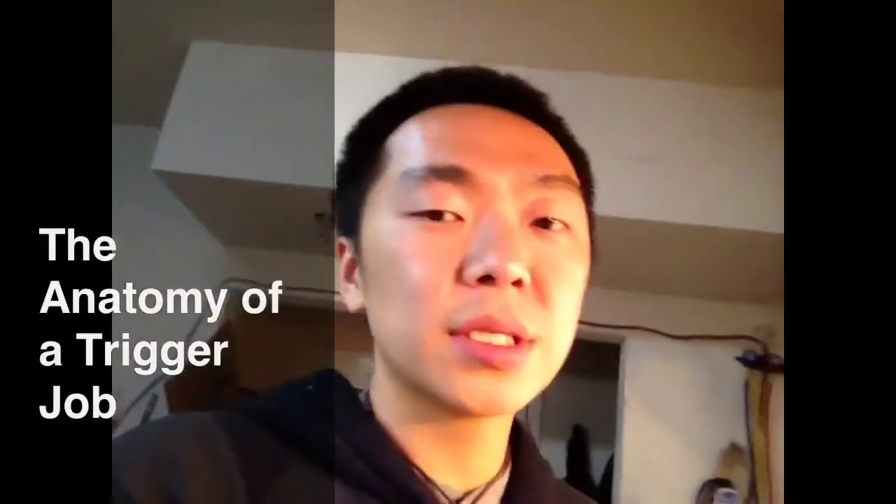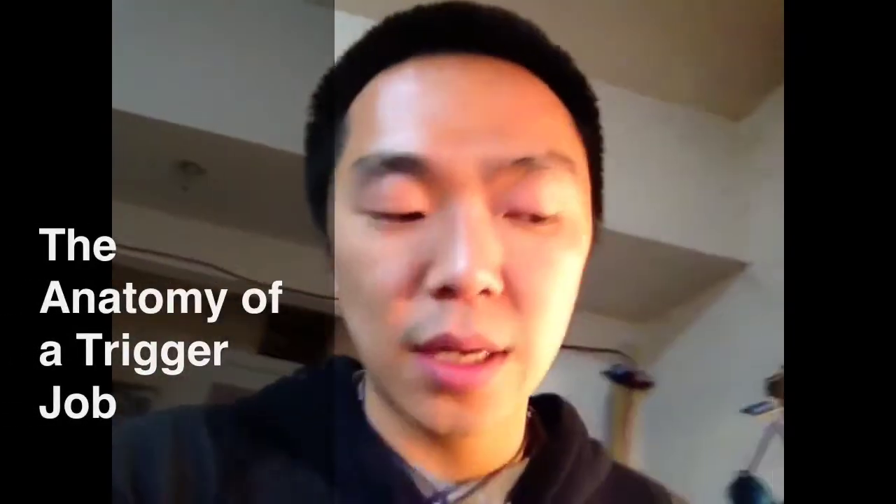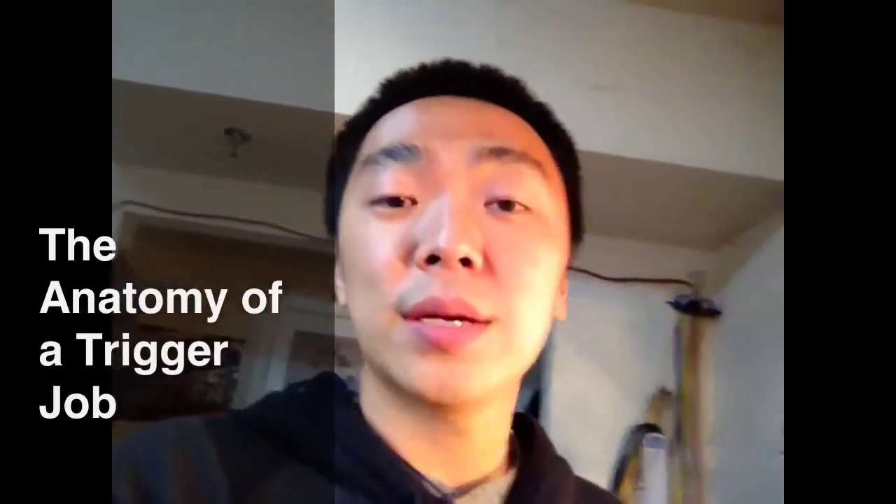What's up dudes, it's Kwam. Using this intro instead of the Asian man intro because I want to say that if you guys attempt to do this, you should probably know a little bit about what you're doing and do some research before you attempt it, because it could be dangerous.